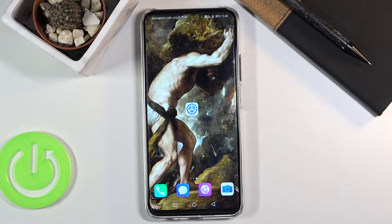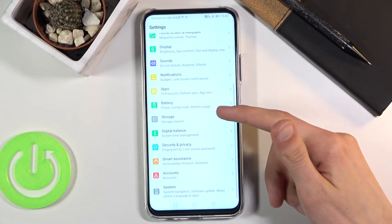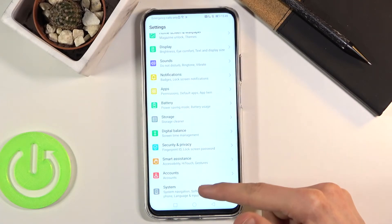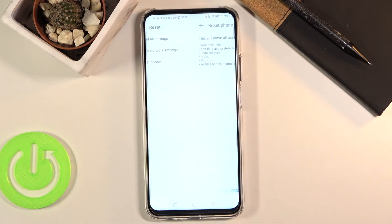Welcome from the Honor 9x Pro. Today I'll show you how to hard reset the device through settings. To get started, let's open up settings. From here, scroll down to System, choose Reset, and then Reset Phone.